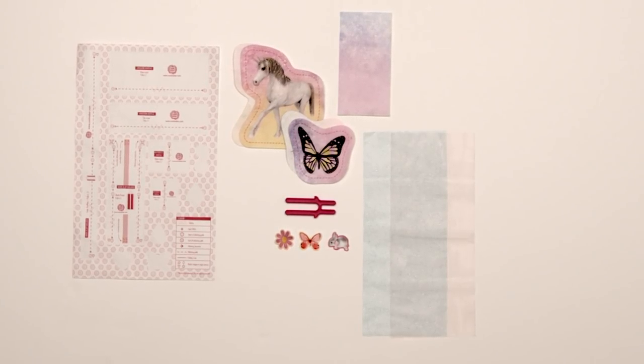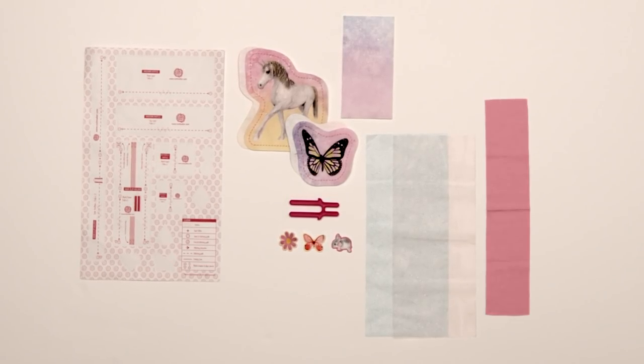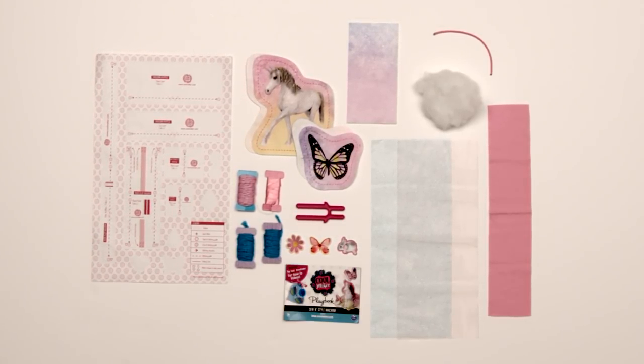The pom-pom maker attachment — yup, we can make pom-poms using this machine. One piece of stretch fabric. A bag of stuffing. An elastic. A bundle of ribbon. Style string. Two bundles of pom-pom yarn. And the playbook.